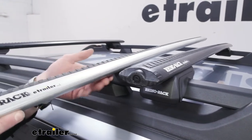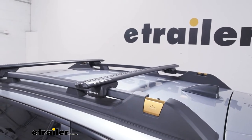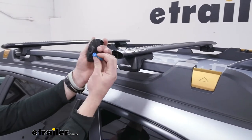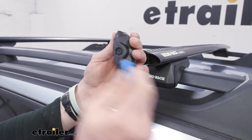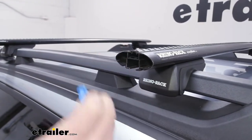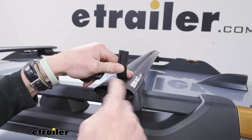I think the black ones look the best up on top of the roof, so that's why I picked them. Both are going to have all the same features. Both are going to have this little locking cap, which has a very unique shape, so you don't have to worry about someone else having this key. Whenever you pull this out, we are going to have some T-slots up top.